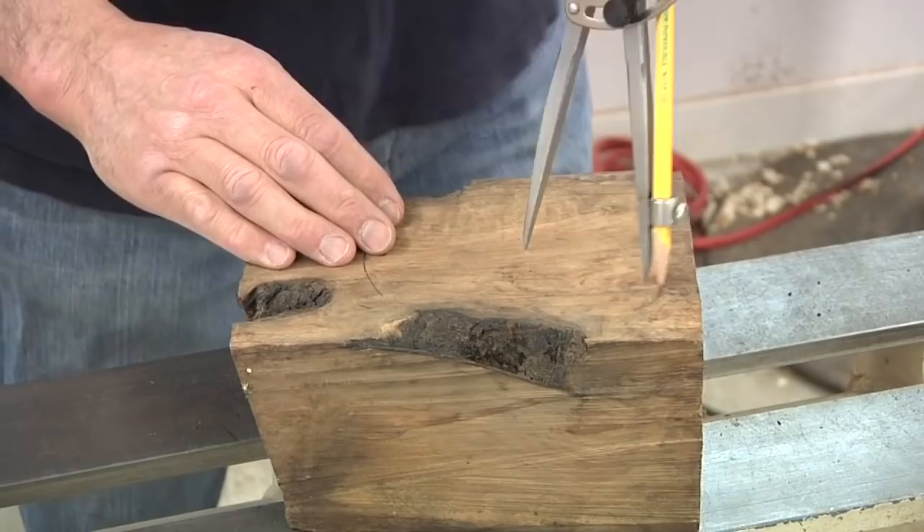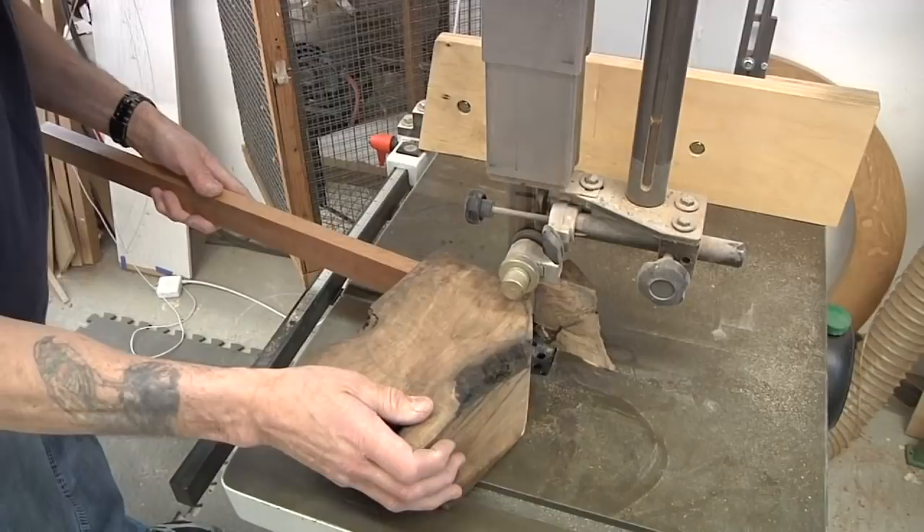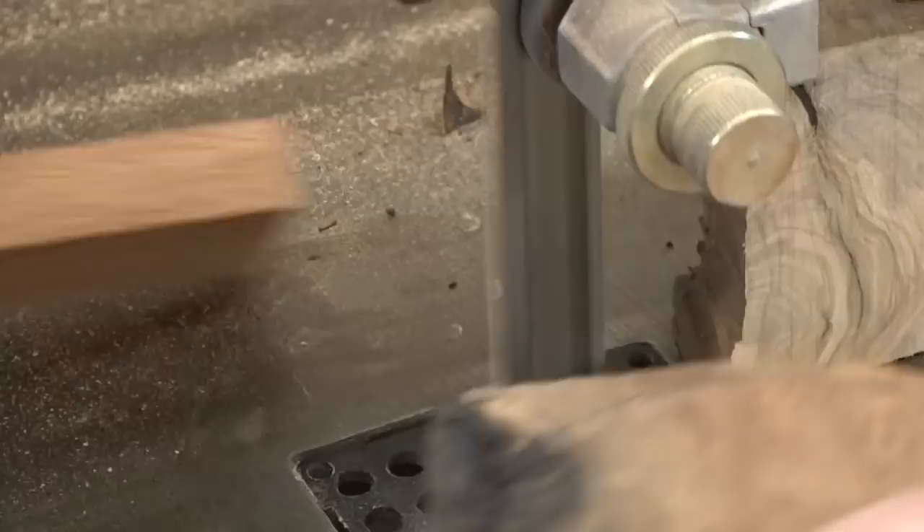I'm using a compass to draw a 6-inch diameter circle on the olive wood. The band saw is the most efficient tool for trimming the blank to size. Make sure you use a push stick to keep your fingers away from the blade.